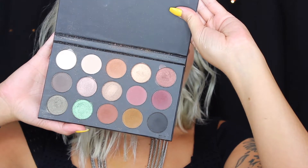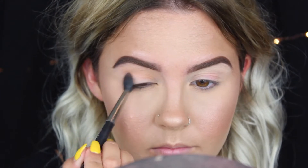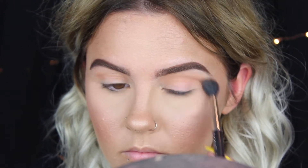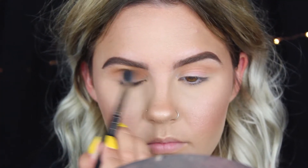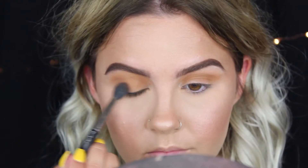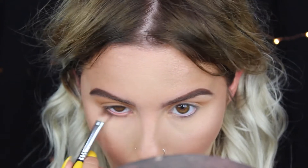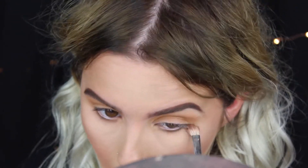For the eyes I'm using the Kathleen Lights x Morphe palette. On a Mac 224 brush I'm taking a light brown shade and applying it into my crease for warmth as a transition shade to make everything easier to blend later on. Then I'm going in with a mustardy brown shade, sweeping it onto my actual eyelid as well, blending it out, and also applying that same shade to my lower lash line.